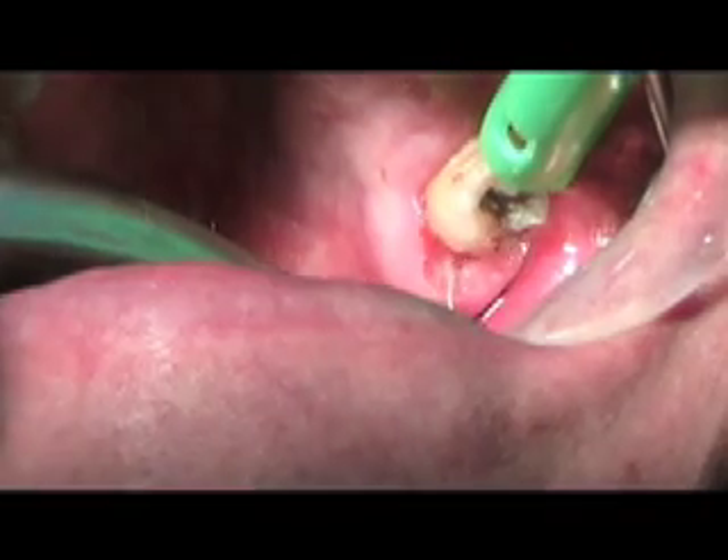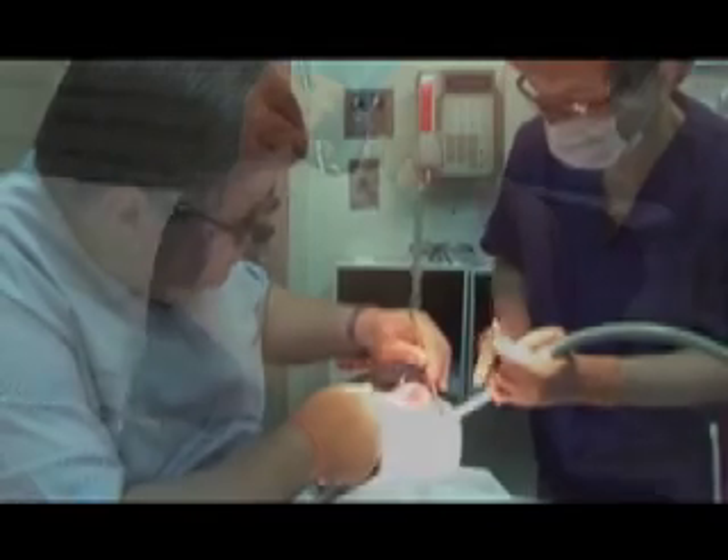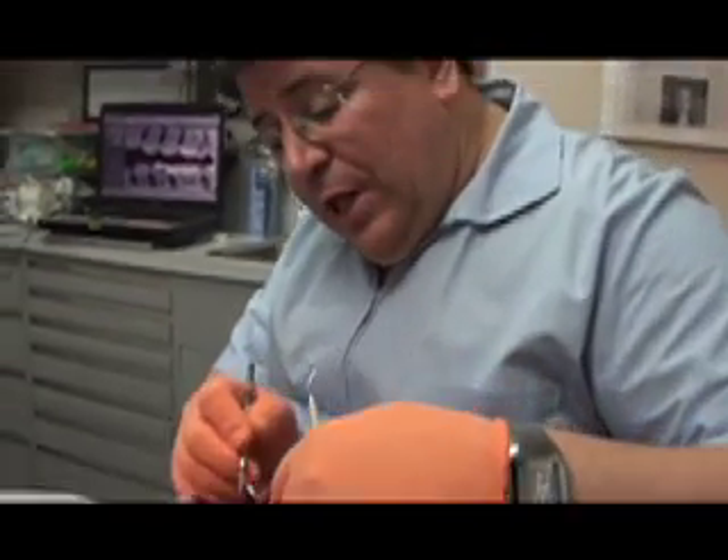For many of my patients we're able to remove decay using the laser rather than using a conventional drill, so there's no vibration, no sound — nothing to disturb the patient other than a slight sound of popcorn going off in the background.